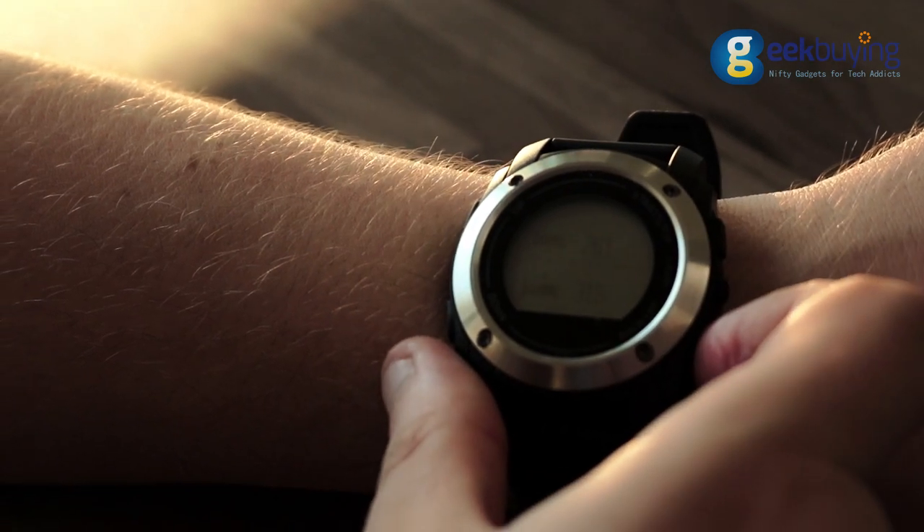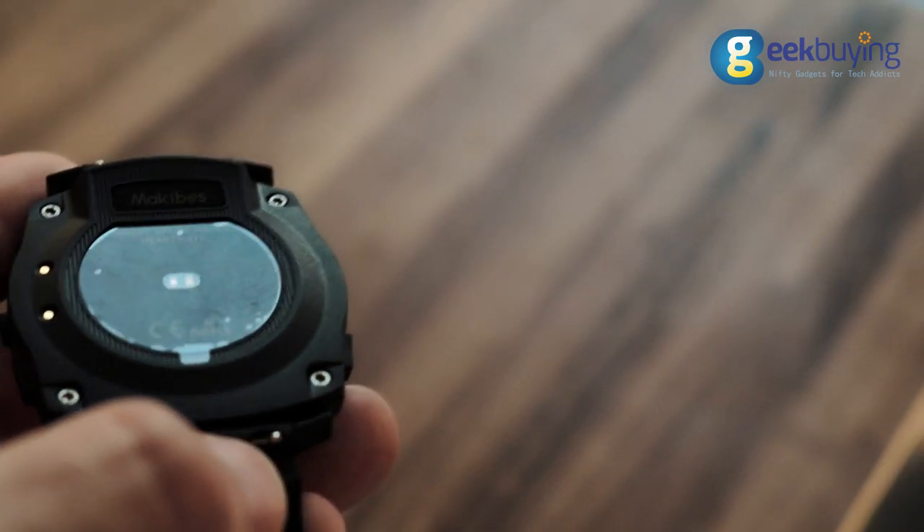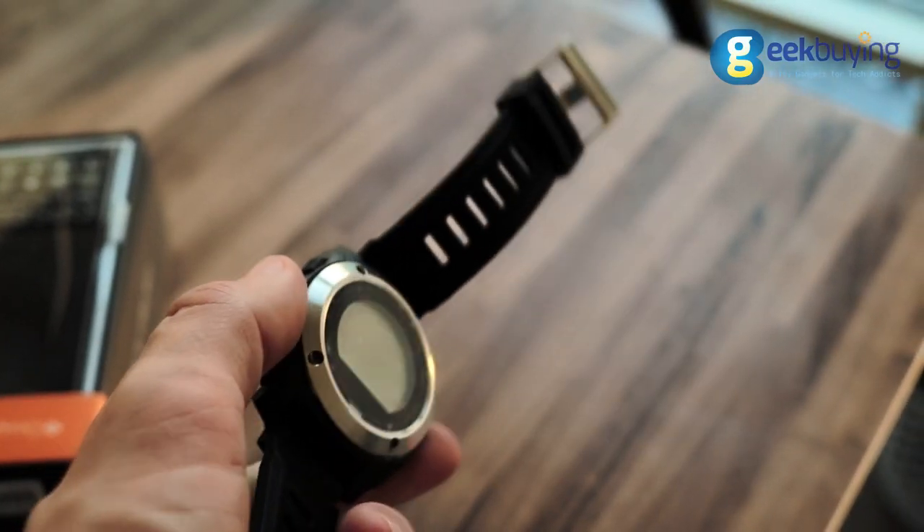There is an English manual, but it's not as helpful as it could be. Luckily, once you figure out each key's function, you will understand that the UI is quite simple and even convenient.